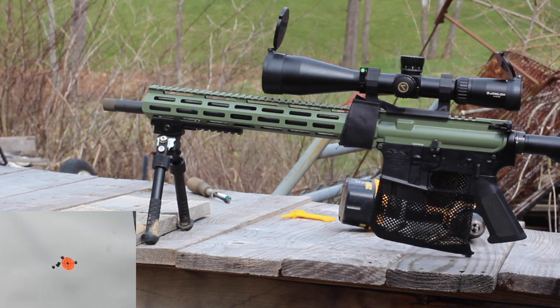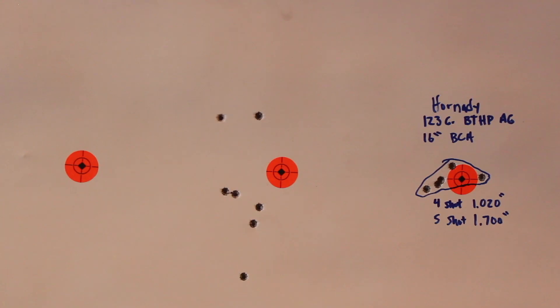Let's go check it out. So here's the target from 100 yards. Those shots in the center are me trying to sight the gun in. It looked like the gun kind of had to settle a little bit after putting it together — not sure if I've experienced that before. On the right there are the groups with the 123-grain Match Hollow Point American Gunner. Four shots went into 1.02 inches, and adding in that 5th shot that went out to the right, 1.7 inches. I'd say this is pretty acceptable for the cost of the barrel and one 5-shot group. This could get better, could get worse. We're going to try some hand loads with this barrel once my scale comes in and see if we can get it to shoot a little bit better.